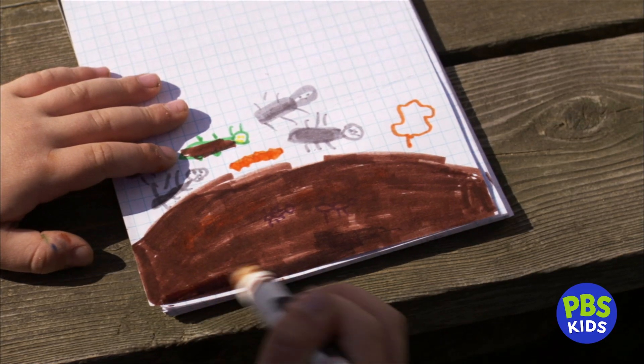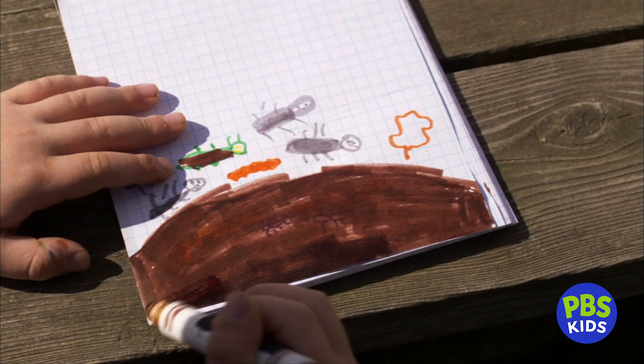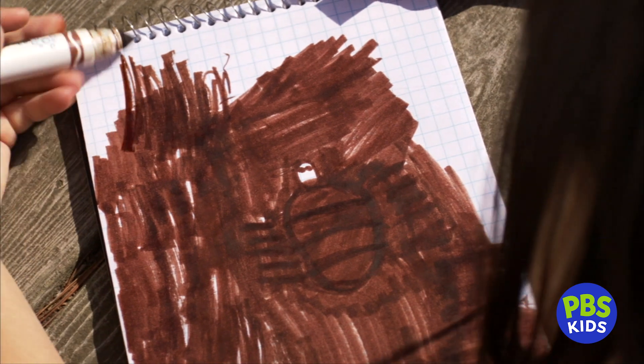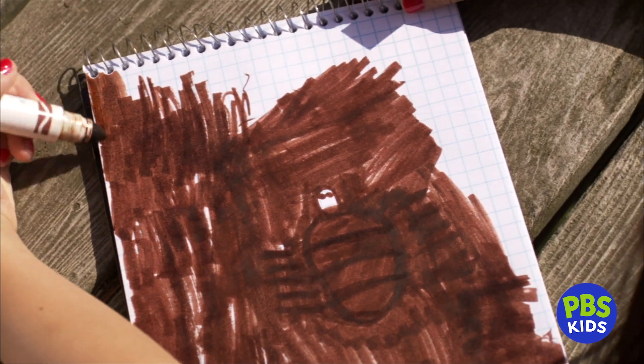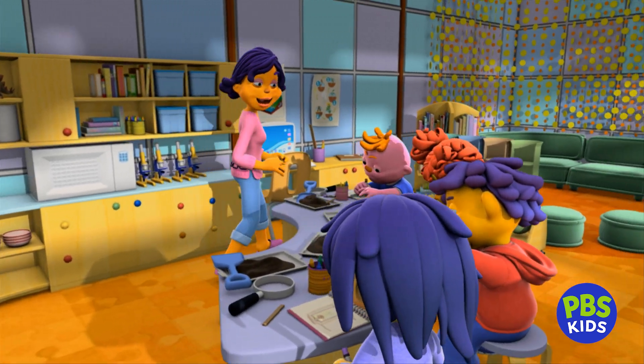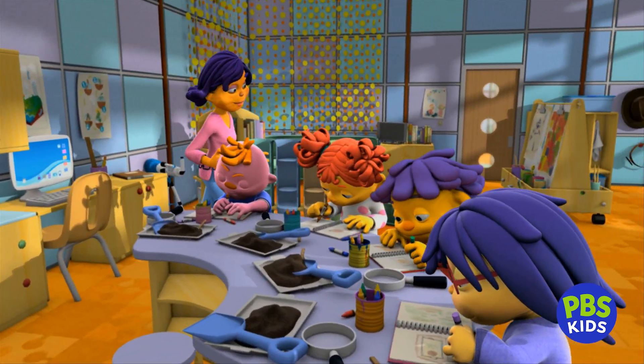Now it's time to draw some observations in your journals. What kinds of things did you find in the dirt? Were you surprised to find things like leaves, twigs, and a worm? Okay, Dirt Detectives, I can't wait to see what you found in the soil.